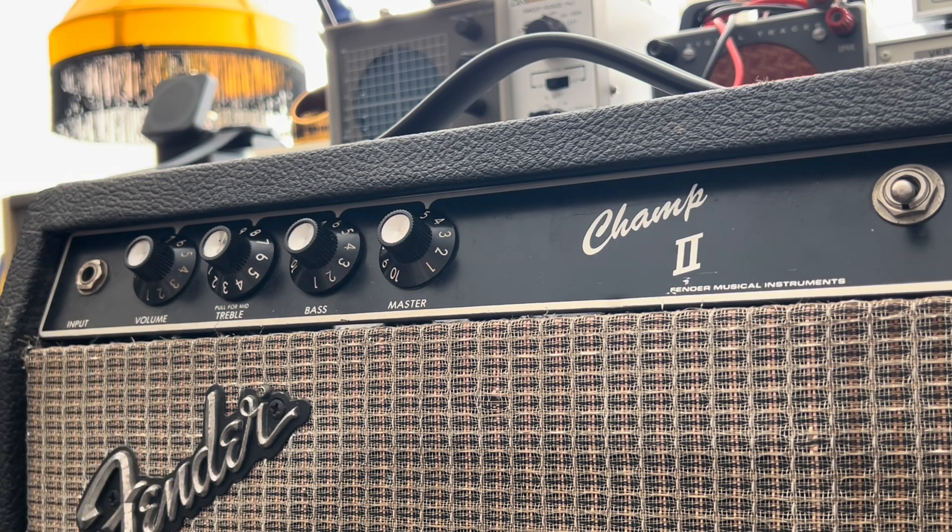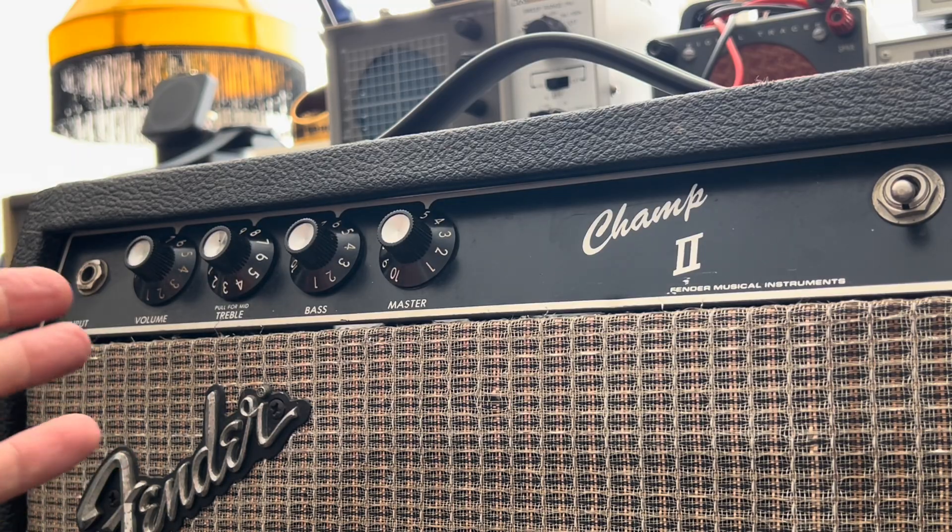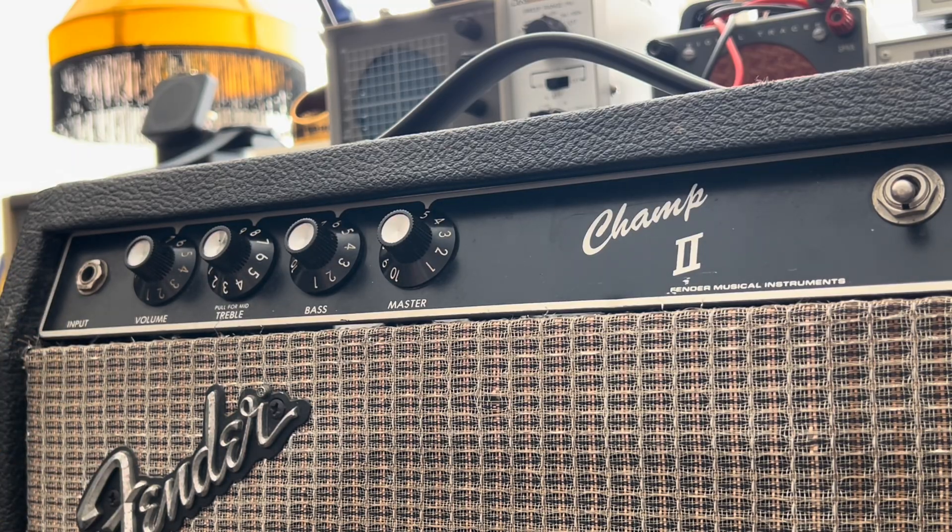There's a lot of flexibility with this amp. They originally came with a 10-inch speaker, but Eric put in a 12-inch Greenback, which is just perfect for this — really suits the form factor and the circuit. This thing, instead of being around 5 watts, is pushing around 18 because it's got a push-pull pair of 6V6s. It's got two 12AX7s running in there and a solid-state rectifier. Just a really cool amp.